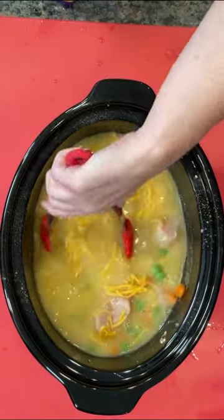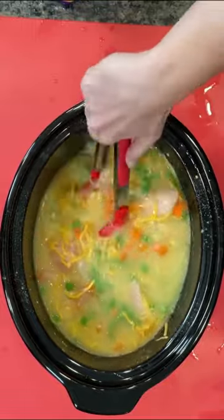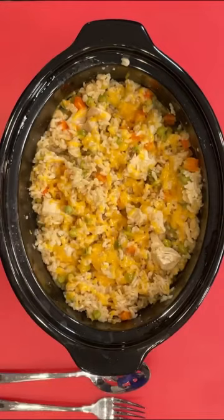Everybody's crock pot varies a little bit, so just keep an eye on it. You could do this on low if you want to let it go even longer, but it seems to work just fine on high.